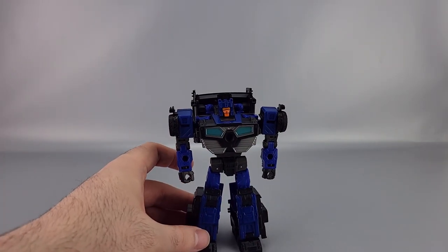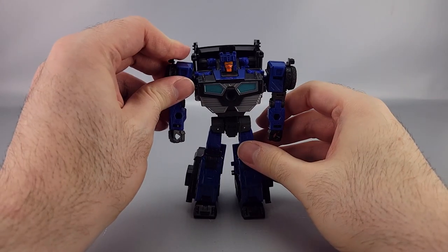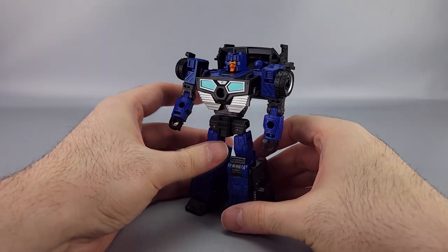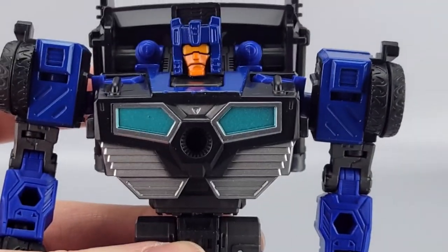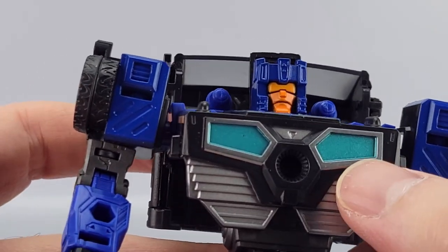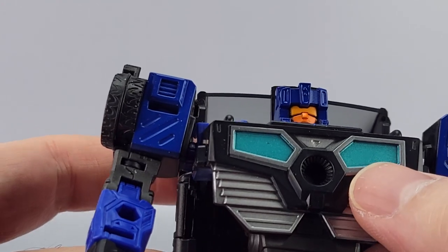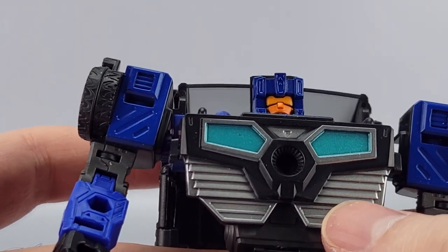Crankcase is a retooling of Legacy Skids, and he is very much a blue robot with some nice silver details. He's got a nice orange face and he looks a little unhappy. There's some teal — turquoise coloring — right there, along with silver and black.